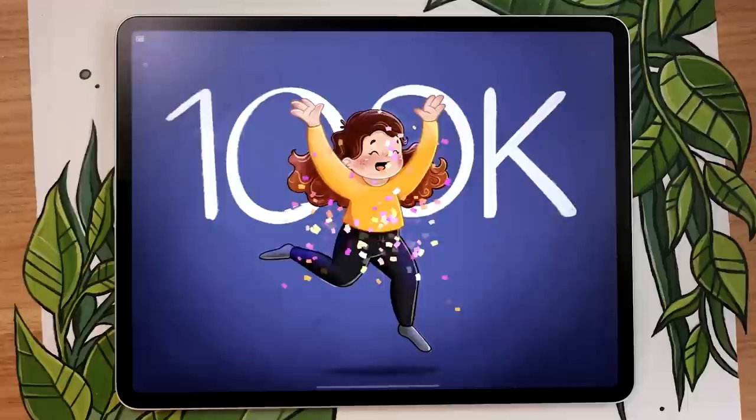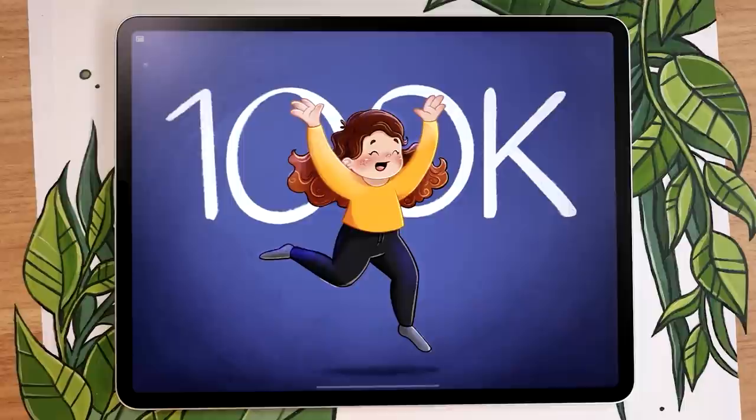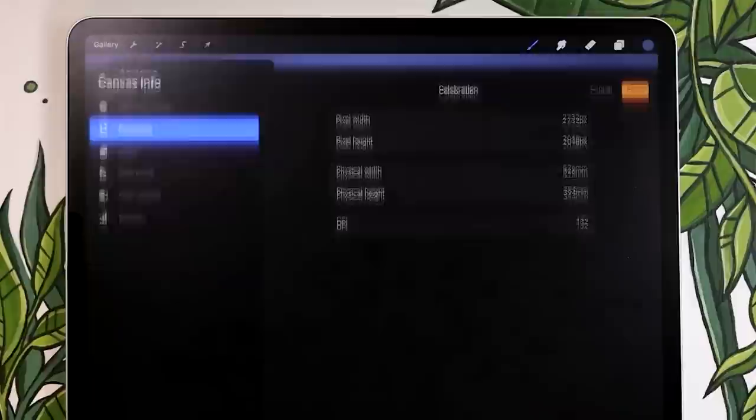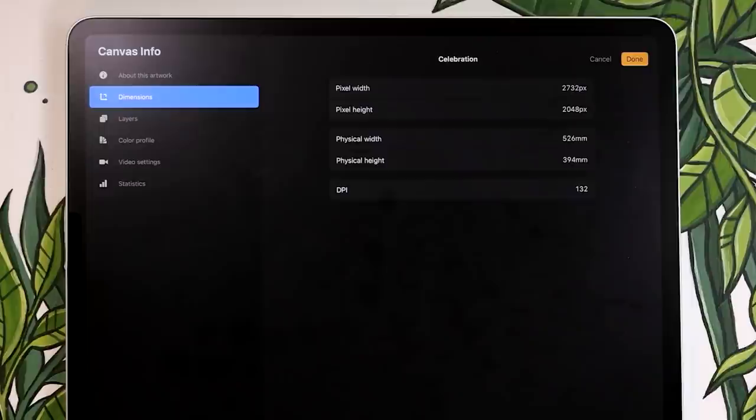This video is really special because it's celebrating the channel hitting a hundred thousand subscribers, which is totally insane. To thank you guys for being part of this journey, I made a few special things in this video — we're going to have a pretty cool giveaway, a free confetti brush, and a few little secret things hidden along the way. Make sure you watch until the end so you don't miss any of these celebrations!